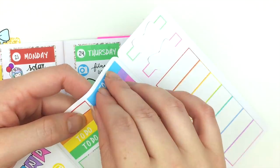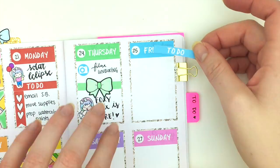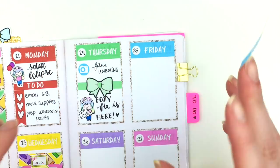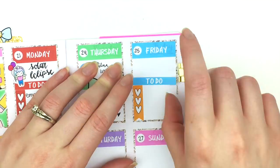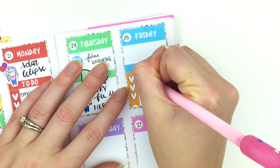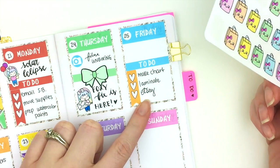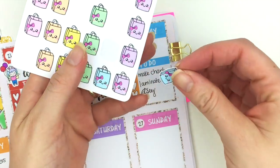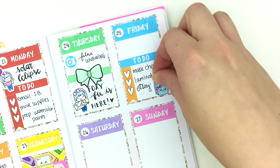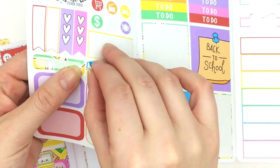On Friday I have a few to-dos, so I'm going to put down a to-do header and a checklist flag first. That's supposed to say 'Etsy' — it looks really weird, but whatever — so I'll just put down one of our cute little shopping bag stickers. Then I'm going to use this quarter box.